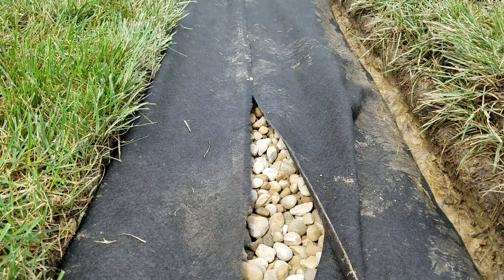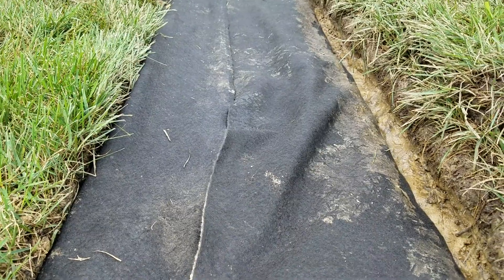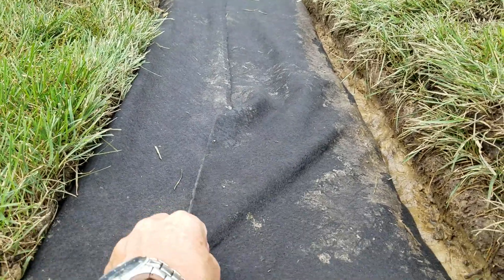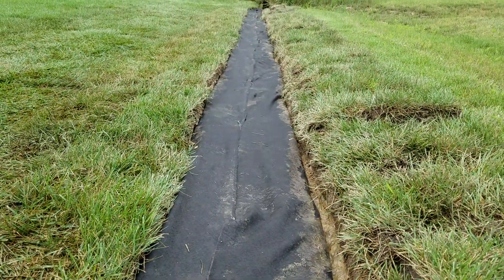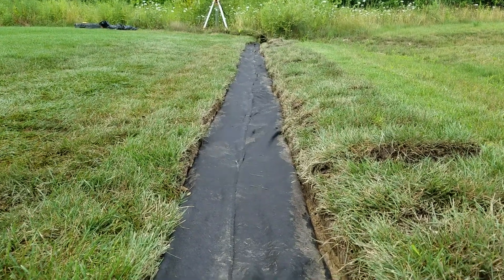We go ahead and fill that 14 by 14 with a coarse wash rock, and yes, there is a pipe in that. We go ahead and pin this back. This is a fully contained French drain system, so it doesn't need maintenance — it'll never need to be cleaned. The pipe can never end up plugged full of debris because we have this filter wrap.